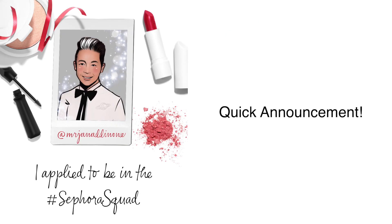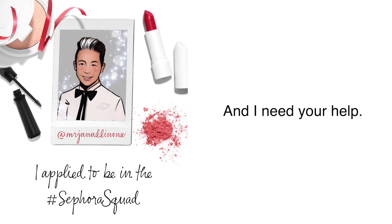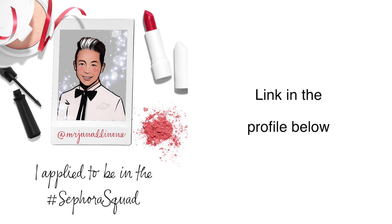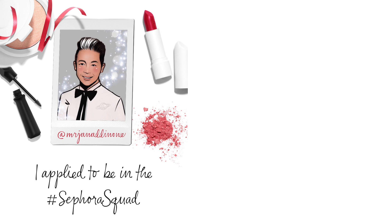Hi everyone, I want to make a quick announcement and I need your support. I applied to join the Sephora Squad team and I need your help to leave me a testimonial message on the Sephora Squad website. I'm going to put a link in the profile — all you need to do is click the link and it will take you to the message area.